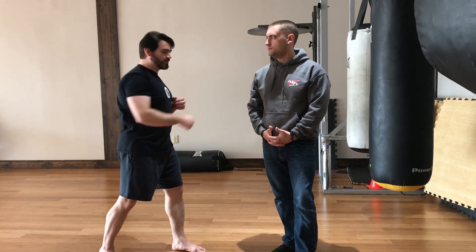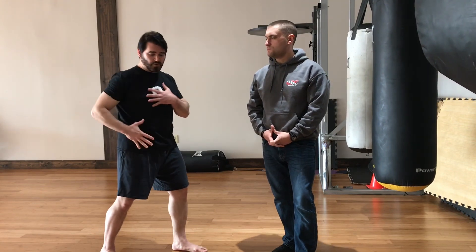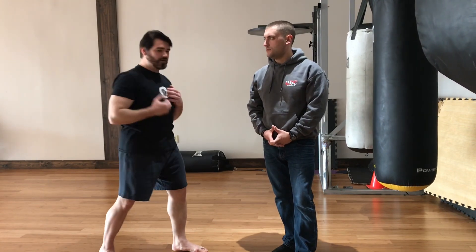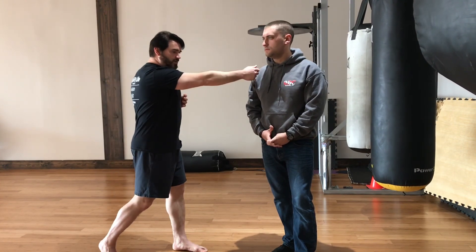So it's a small movement that actually starts at the ground. It doesn't start with my hand. It's more about my body moving than my hand moving. So when my body moves, my hand just comes out.